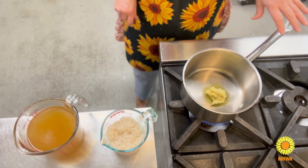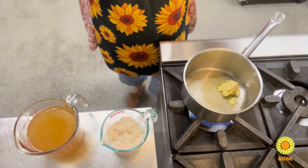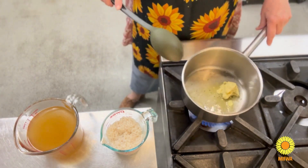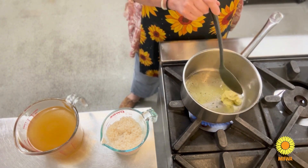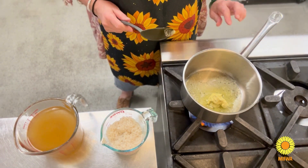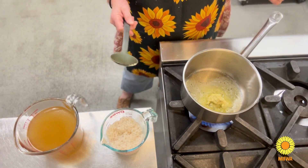Now we're just going to bring the butter and oil to melting point, and then we're going to add the rice and then add the stock until we get this lovely thick sticky rice. My mum used to call it 'cange' in French.